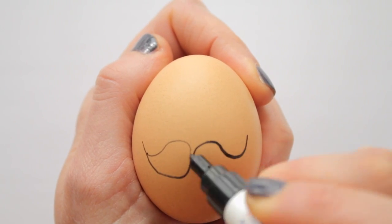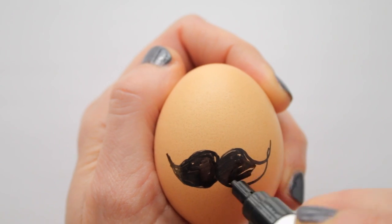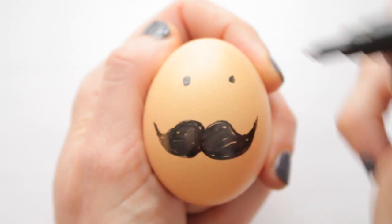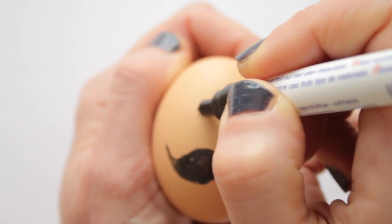Mr. Moustache here is smiling. How? You can't even see his mouth! Well, by curling his big moustache upwards, you will make him smile. Add dots for eyes, and it's as simple as that.